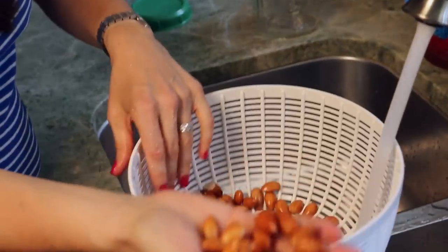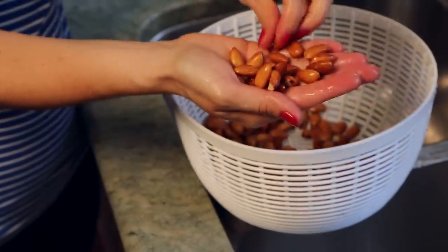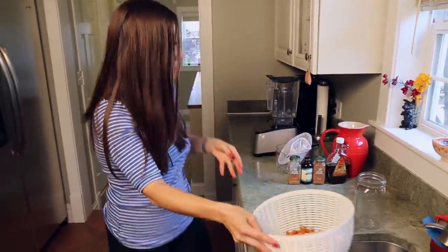As you can see, they're kind of swollen because they've absorbed some of that water. They're also soft, so it's going to be super easy to blend them. And that's the next thing we're going to do — put them into the blender.